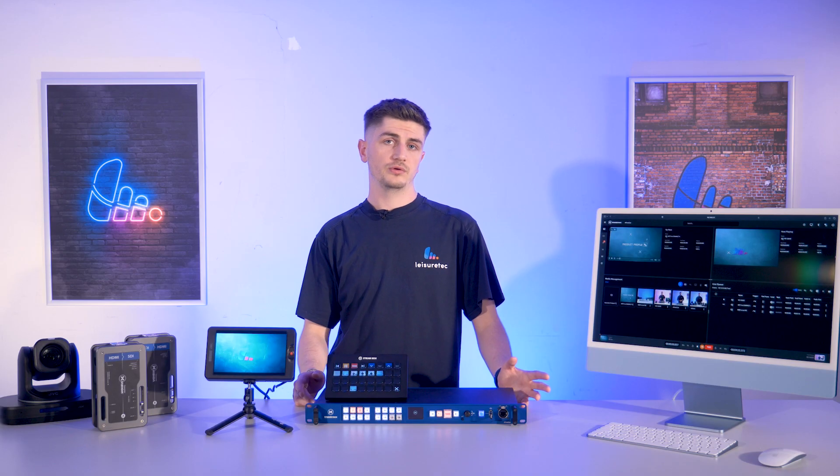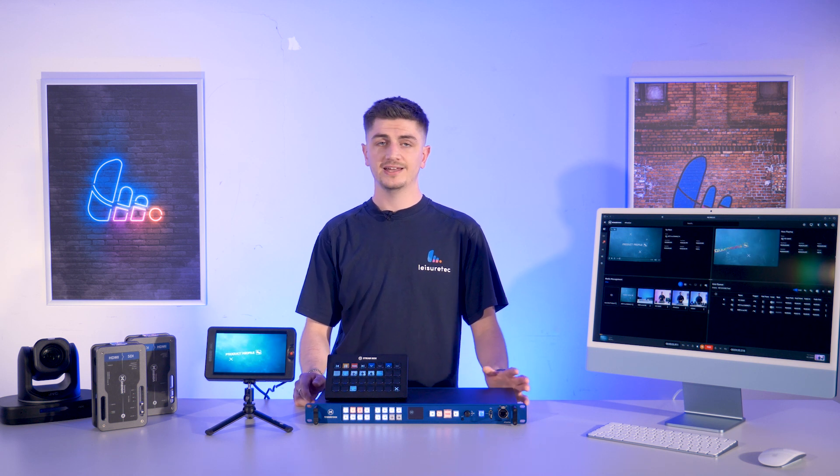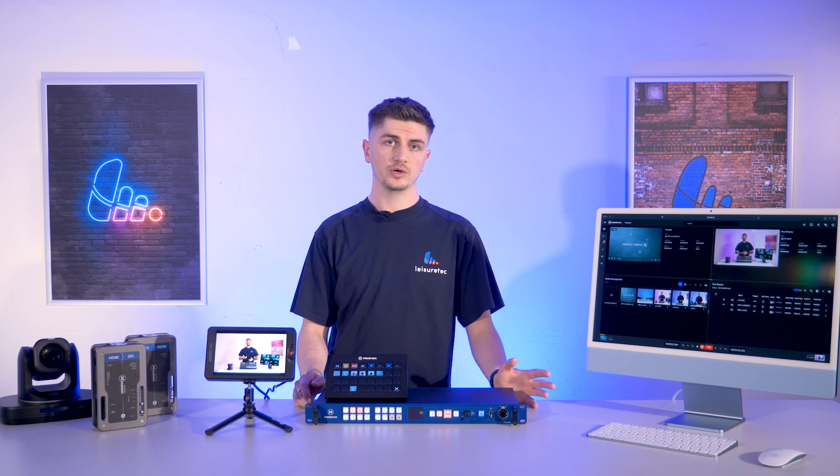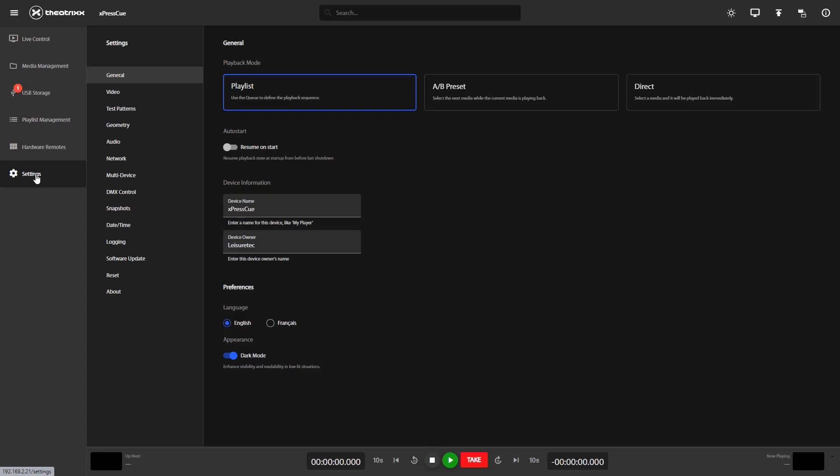So let's build a basic layout together. I'm going to add some basic key actions: back in the queue, next in the queue, play and pause, and take. Now some navigation buttons — going to add up page, down page, the home page, and also a jump to page. Next, I'm going to take you through the ExpressQ settings on the web GUI, but remember you can do all this on the OLED display. It's just a little more visual to do it on the GUI.